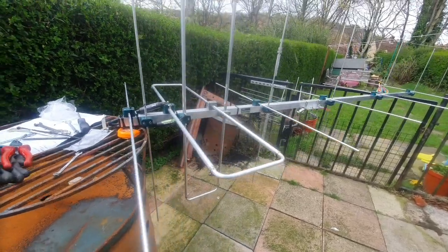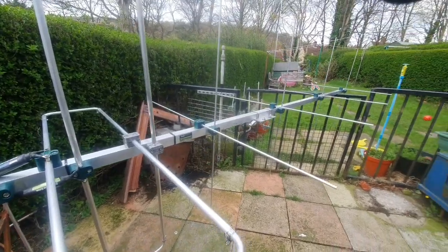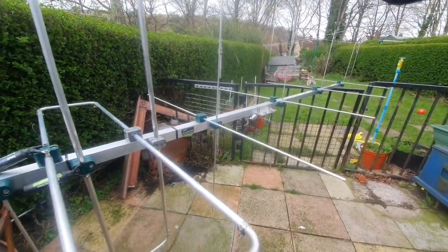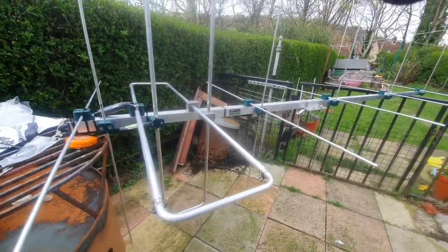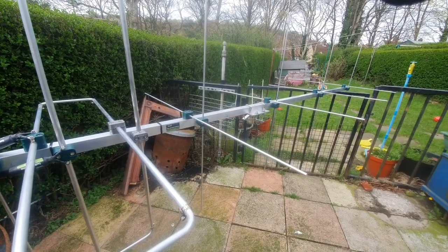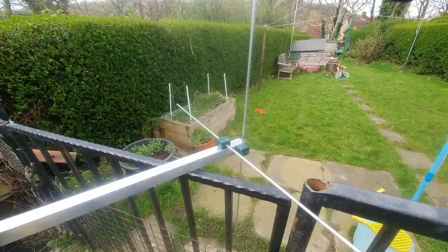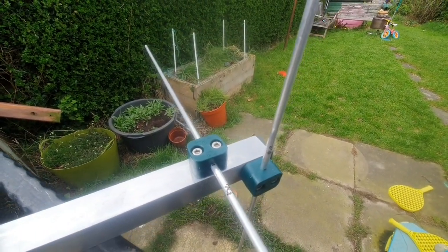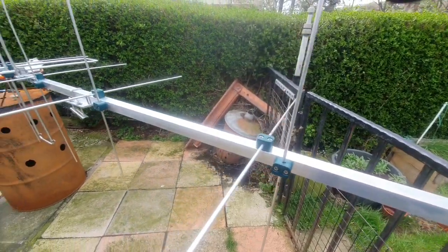A couple of hours down the line and we've finished building it. This is the finished product — looking quite nice, decent quality build, very pleased with the new antenna. Next job is to get it up on the mast and get the 437 MHz 30 element up as well. It's substantially built with some nice marine quality hardware, so it should last for a number of years.